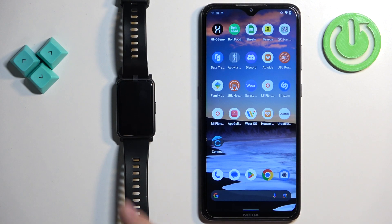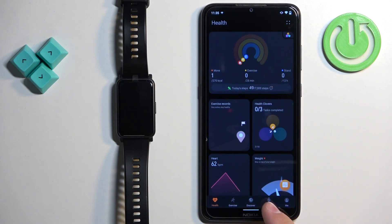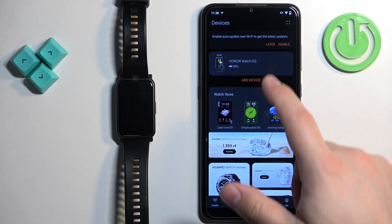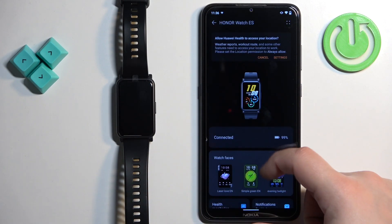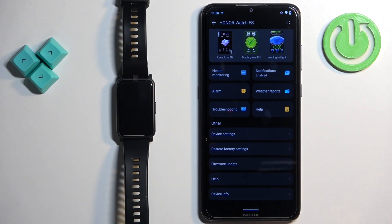Once the devices are paired together, open the Huawei Health application on the phone that is paired with your watch. Tap on Devices, select your Honor Watch ES from the list of devices, scroll down, find the Restore Factory Settings option, tap on it, and then tap Restore to confirm.